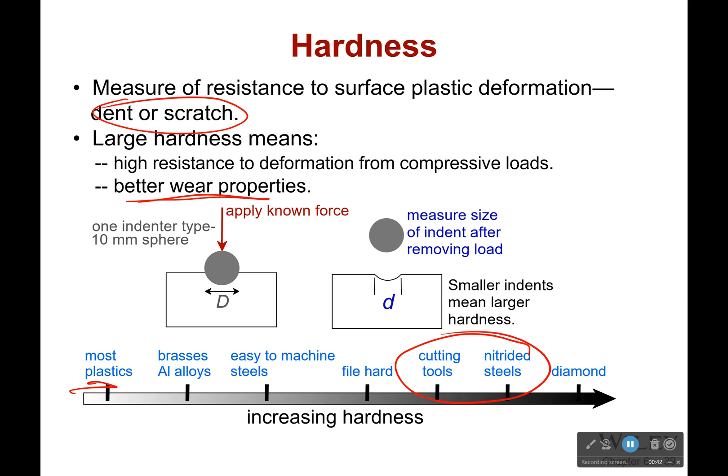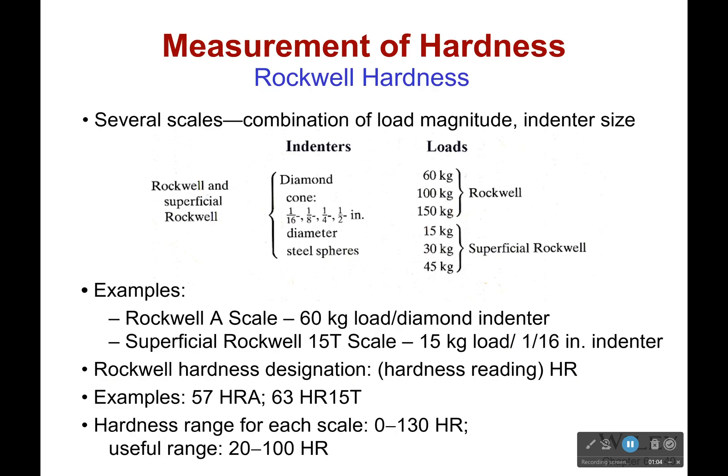Now, how do we tell how hard something is? What we do is we take an indenter, which is like a little sphere made of a known material, and we apply a known force to that sphere. We just squish it into the material and keep increasing that force until finally there's a dent. Then we look and see what the size of the indent is after removing the load. The smaller the indent, the larger the hardness.